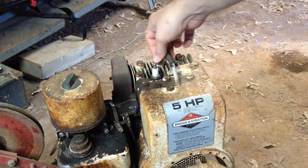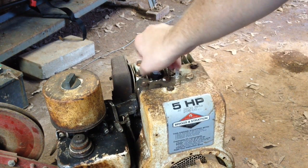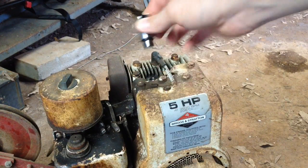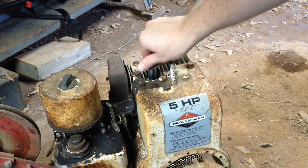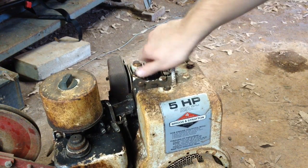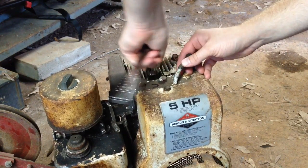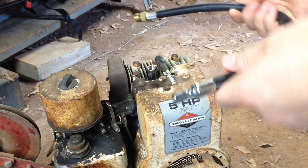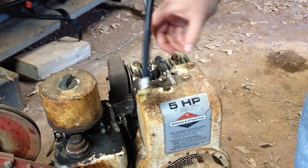First thing you want to do is remove the spark plug. Then you want to find the right size adapter for your spark plug hole. Screw it down and tighten it up a little bit. Then take your hose for your tester and screw it into the top of this adapter.